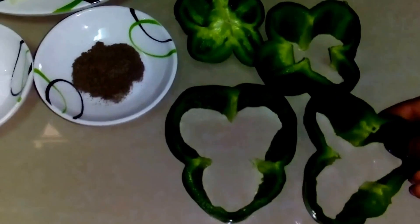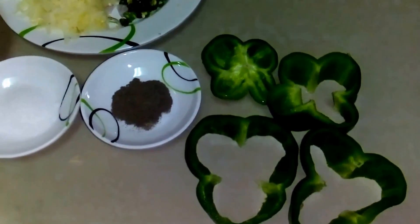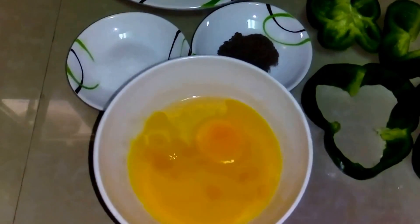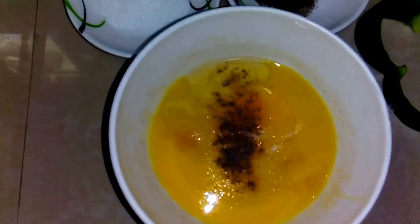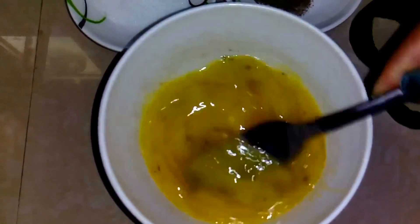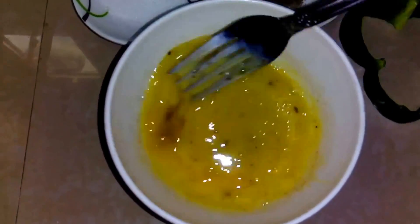Here we have a de-seeded bell pepper. Now what we have to do next is prepare the egg. We will add a little salt and a little black pepper and we will whip up this egg. Here the egg is ready.